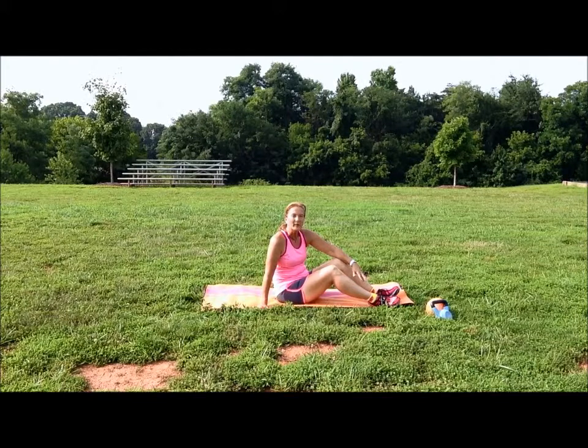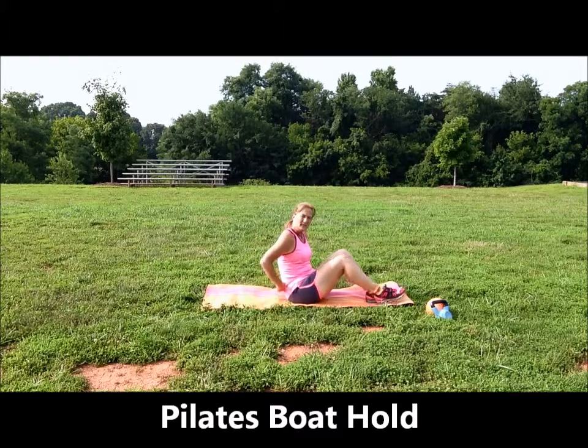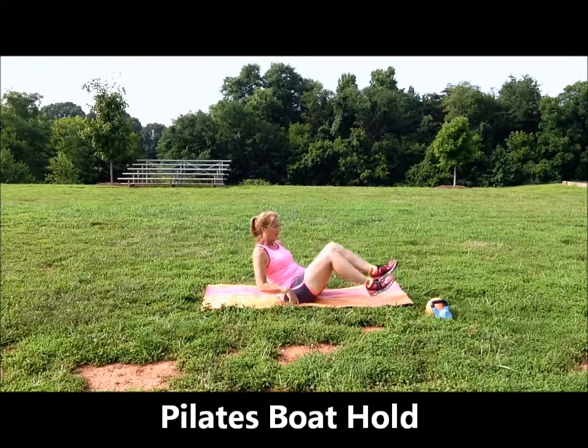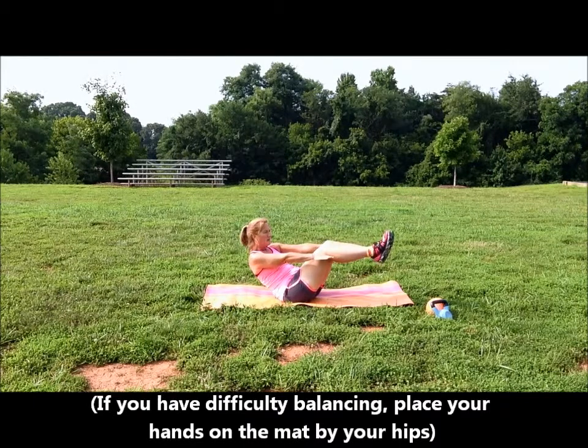If you want to strengthen your core, begin by holding the Pilates Boat Pose. It's a great way to target your abs and strengthen your core. So if you don't know, the boat hold is this. You want to try to remain in that position for 15 to 30 seconds, or even up to a minute.